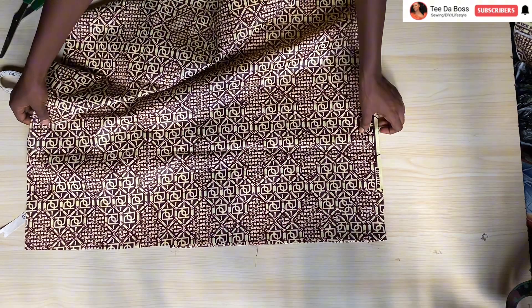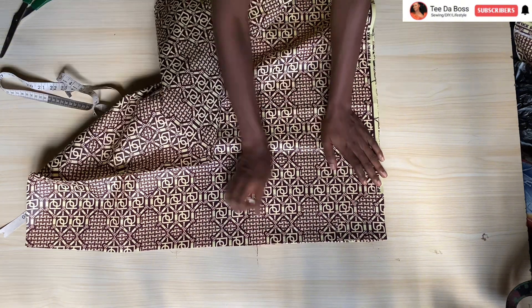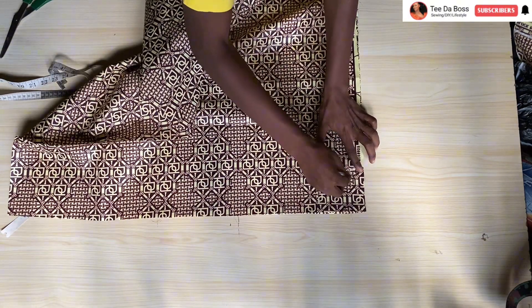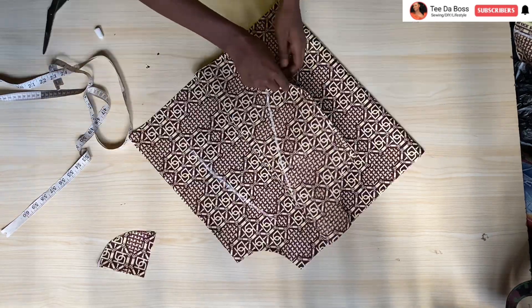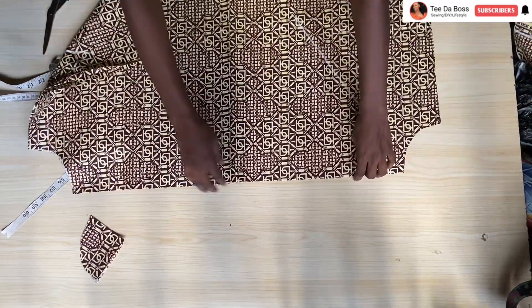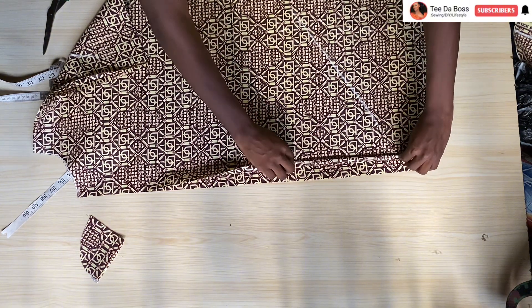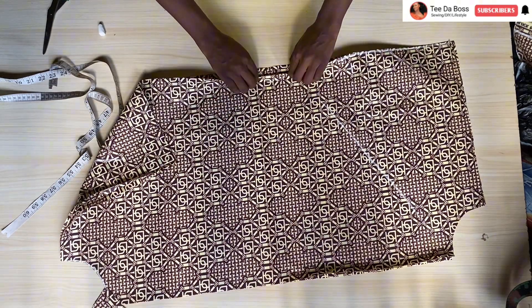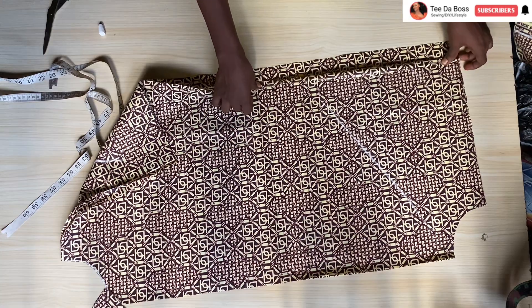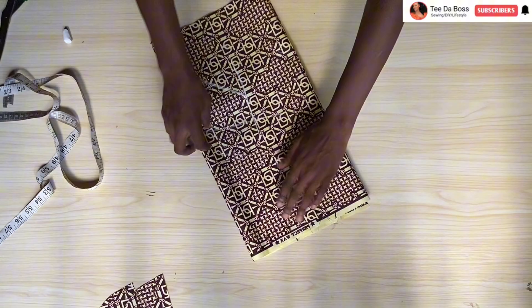To cut out the sleeve, I pick one side of the upper bodice and use the armhole to cut the sleeve shape — accounting for the one inch taken for the elastic casing. I place and align the pieces, mark it out, cut it out, then fold the top to create casings for the elastic and fold the bottom also to create casings for the elastic, doing this for both sleeves.